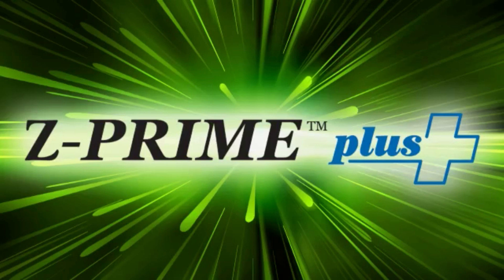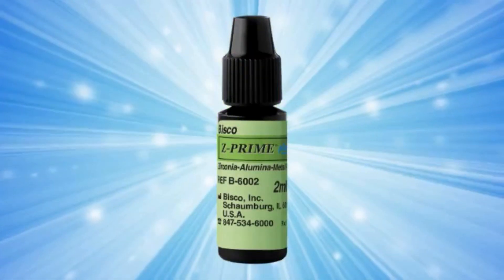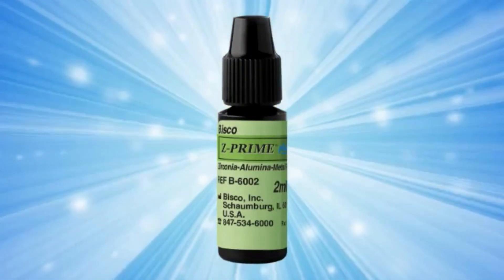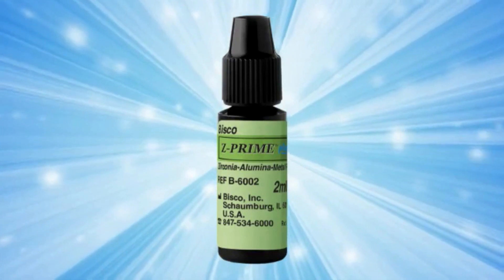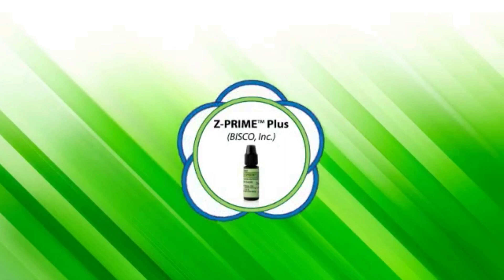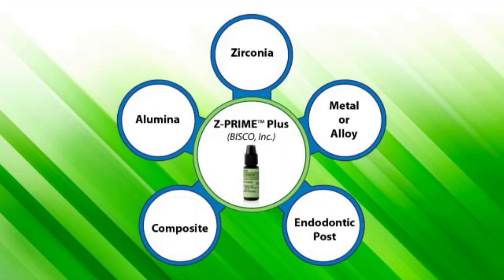Z-Prime Plus is a priming agent that maximizes adhesion between indirect restorative materials and composite resin cements. This single component zirconia and metal primer reduces application time and is compatible with light and dual cured resin luting cements. Z-Prime Plus is intended for use as surface treatment for zirconia, alumina, metal alloy, composite, and endodontic posts.